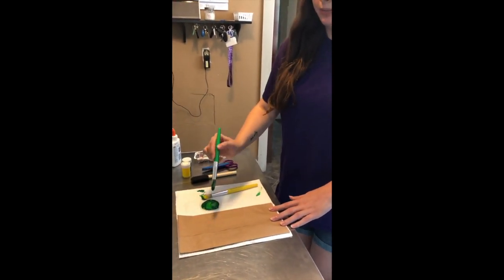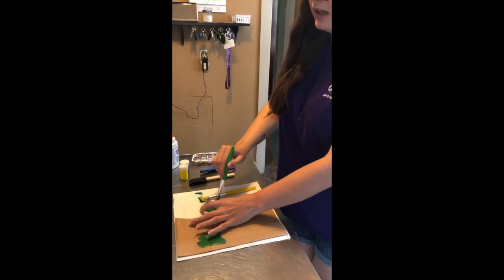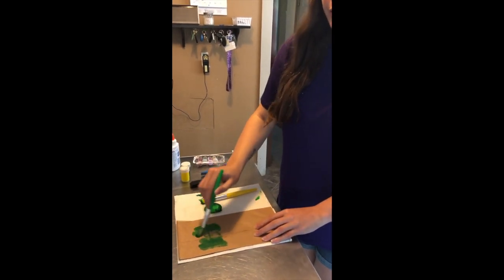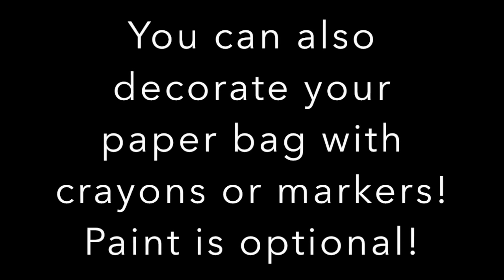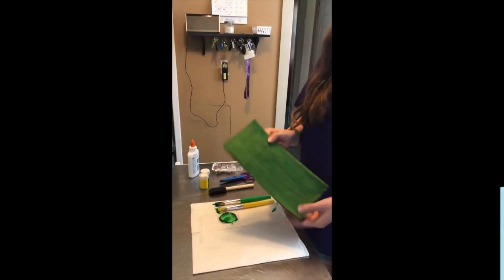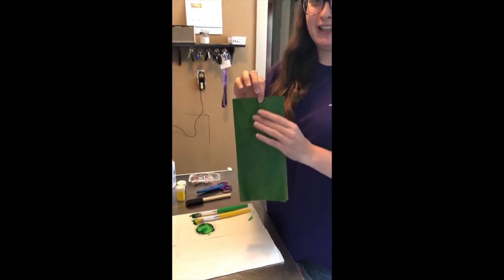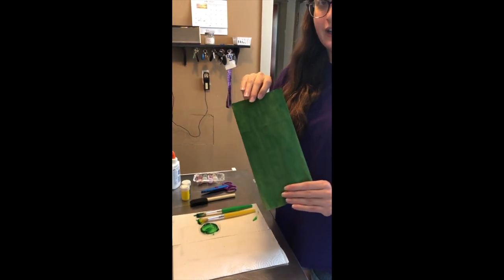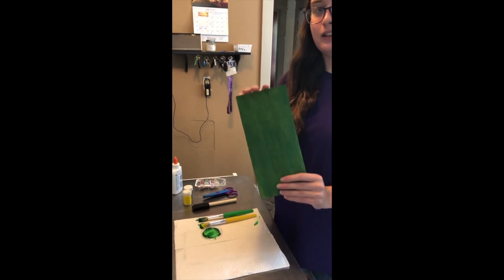So I am going to start by painting this bag and then we're going to have to let it dry before we move to the next phase of our craft. By the magic of video editing I have my finished paper bag here painted green and it's already dry, so I'm going to show you guys the next step which is to decorate it with the glitter if you so choose.